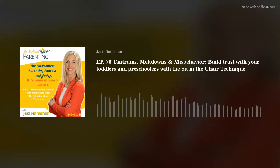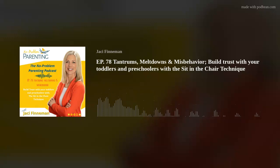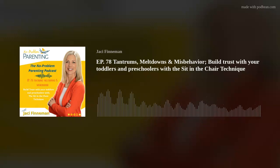Thank you for tuning in to the No Problem Parenting Podcast. Join Jackie next time for more tips, tools, and resources that will help you become the confident leader your kids crave you to be. Who do you know that we could support on their parenting journey? Like this podcast, subscribe, share, or leave a review. Your support of the No Problem Parenting Podcast pays it forward and helps us help more families.